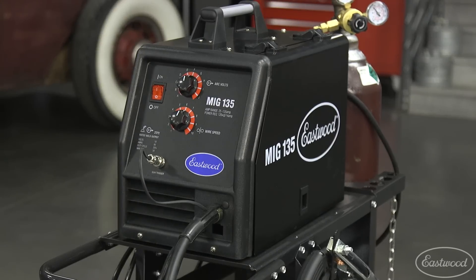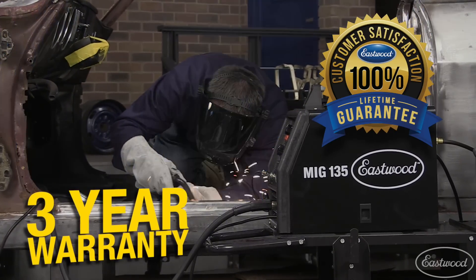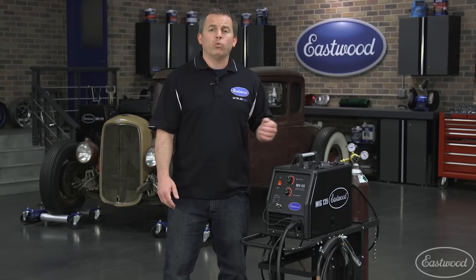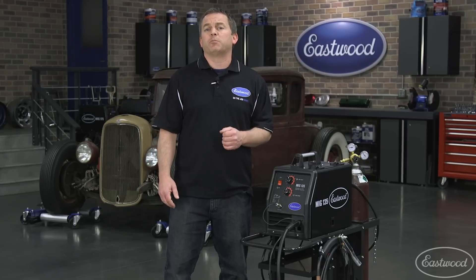This MIG 135 is backed by the Eastwood 3-year warranty and lifetime satisfaction guarantee. So not only are you getting a great welder at an amazing price, but also the warranty you expect out of a quality welder. So let's see what makes this one of our most popular machines.